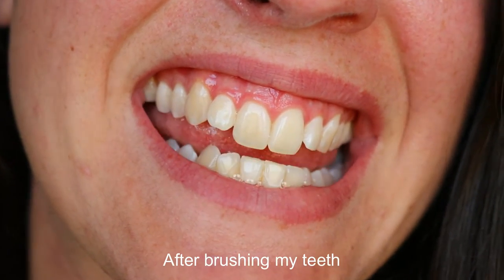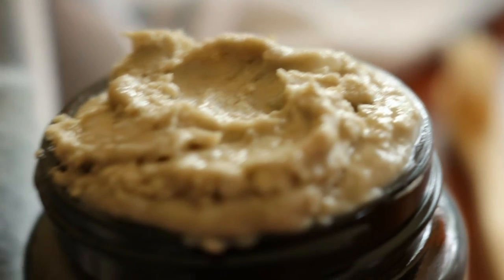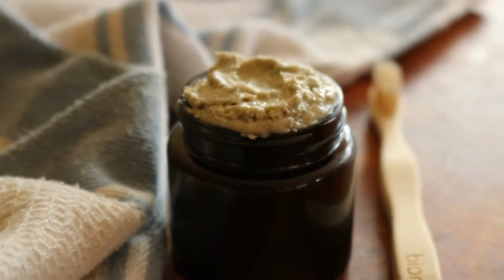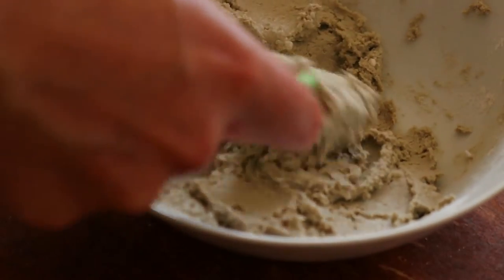To use, dip a clean toothbrush into the paste or scoop some out onto your toothbrush. Again, if you're using bentonite clay in the mix, avoid metal. Brush as normal, swirl the mix around the mouth for 30 seconds to one minute, then spit and rinse. I also follow up by flossing to help keep plaque from building up near the gums and in between my teeth.